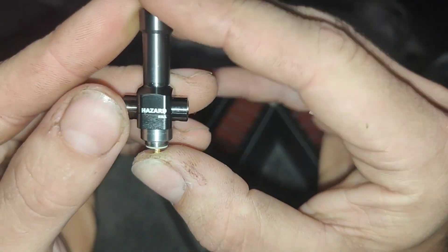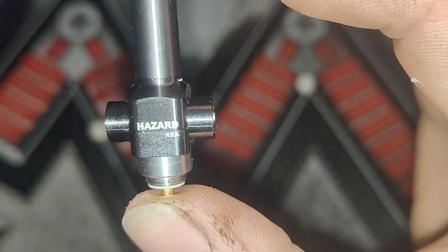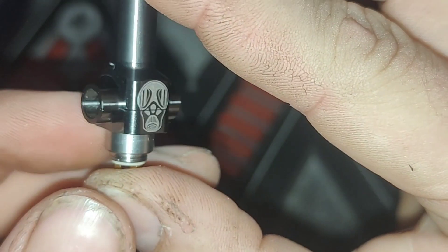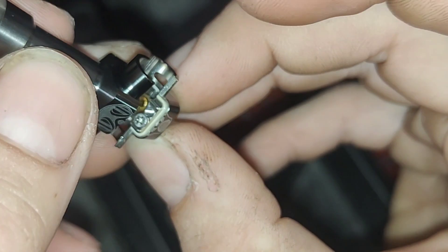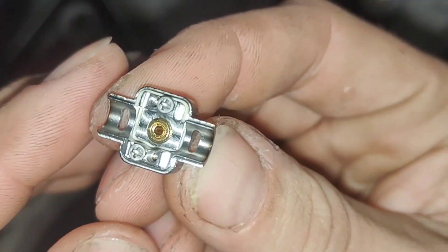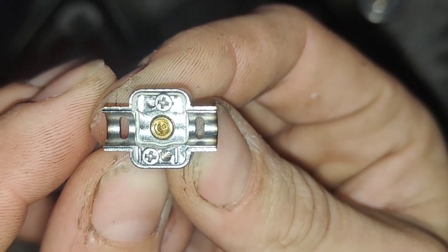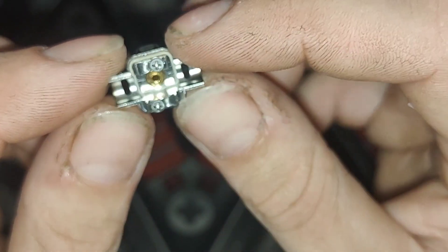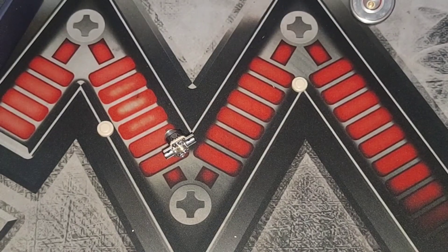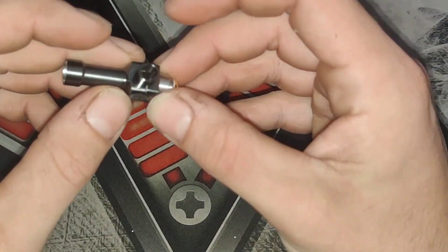Hazard RBA is written on there, if you can see that. We do have RBA written on there, which is nice. And there is a look at the deck. As far as what we put in there, it's going to be very, very small, very, very basic too. You put a tiny little coil in that.